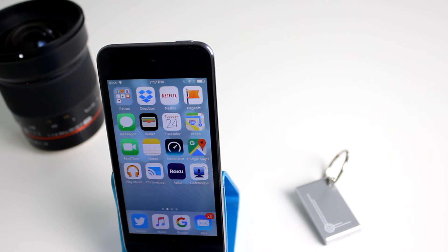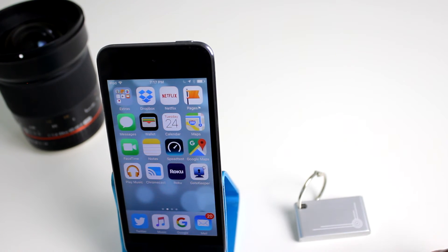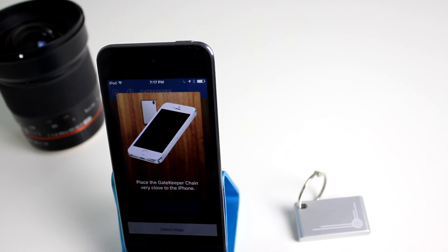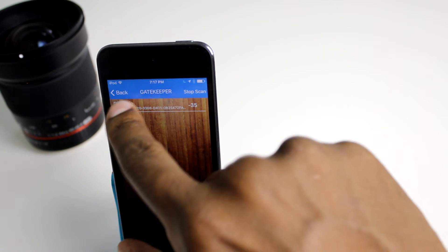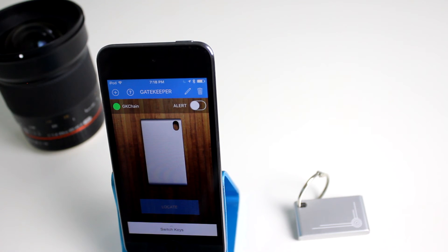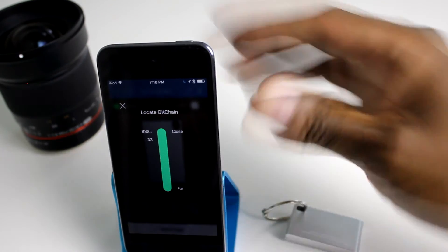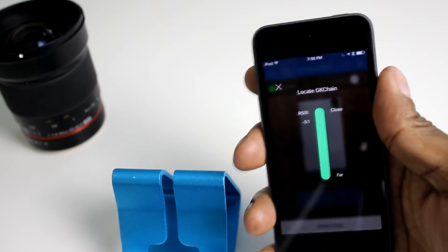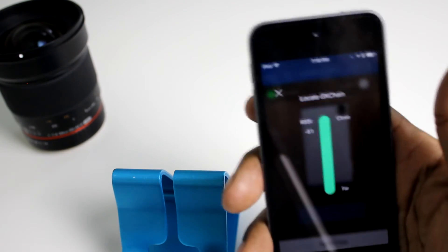I have an Apple device here and I'm going to show you how the Gatekeeper application works on it to find the little key fob. The whole concept is you put your keys on this and it will help you locate it through Bluetooth. Click on the app and go ahead and pair it — at the bottom it says Add a Key, hit the plus. It says find this close, and it found it already. Press that, and you can change the name if you like — just hit Done. It was added successfully. If you want to locate the device, just pull up the application, hit Locate, and you get a signal strength indicator. As you move around, the signal strength gets weaker and stronger to guide you.